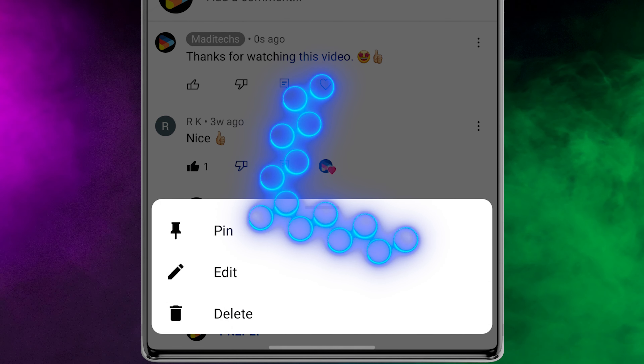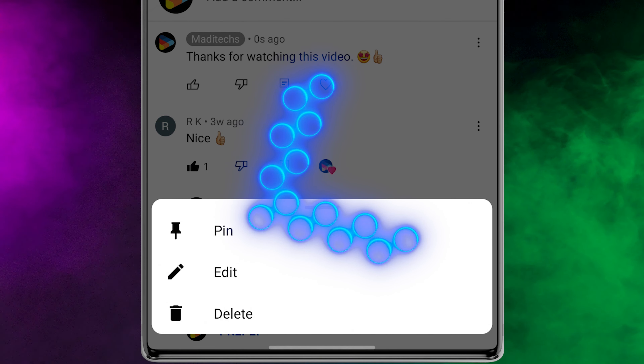Then tap on more — this icon is the same on all devices — and finally select pin.